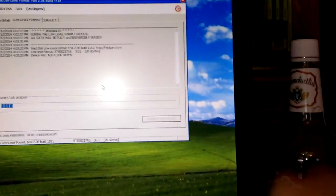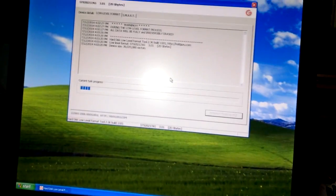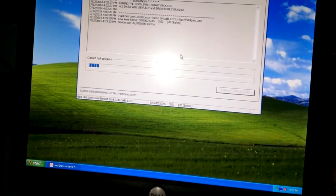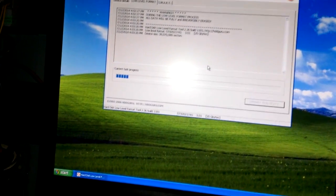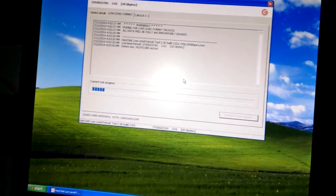That's all you've got to do. Once this formats, put it in your computer and it should already be formatted. If not, you can format it to NTFS for use with your computer, and then you can store data or whatever you want onto it. There you go.